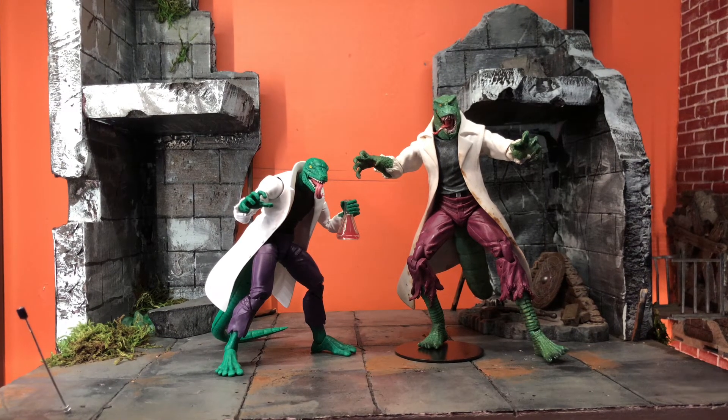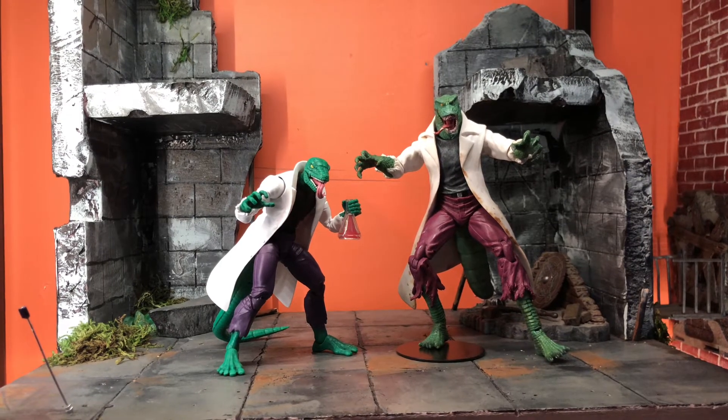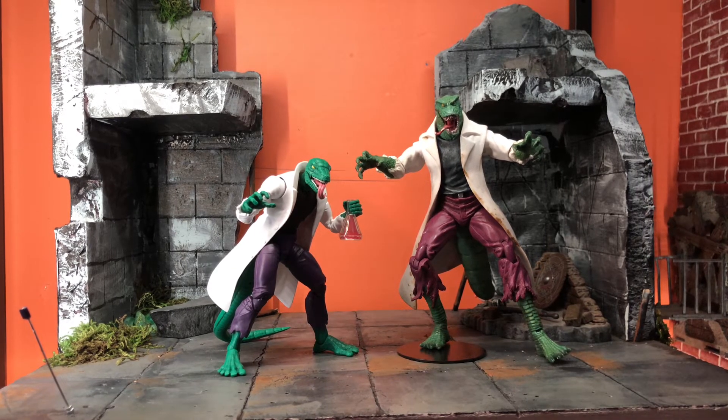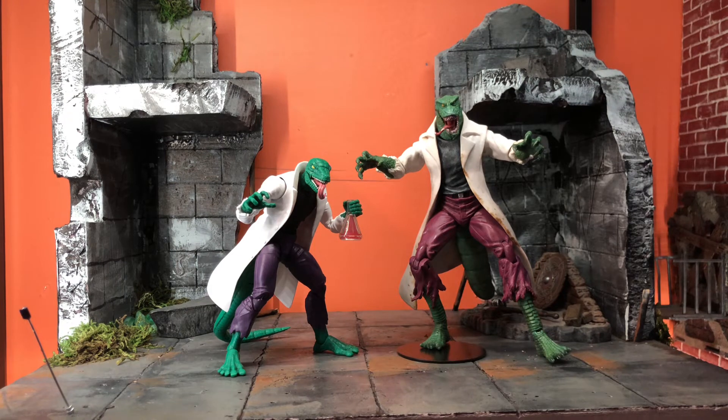Hi everyone, today I wanted to have some fun and compare all my Marvel Select figures with my Hasbro Marvel Legends figures and just quickly go over why I like each one and which one — if you're on the fence — I think you should purchase. I thought it would be closer, but the Marvel Legends one is by far the better figure.